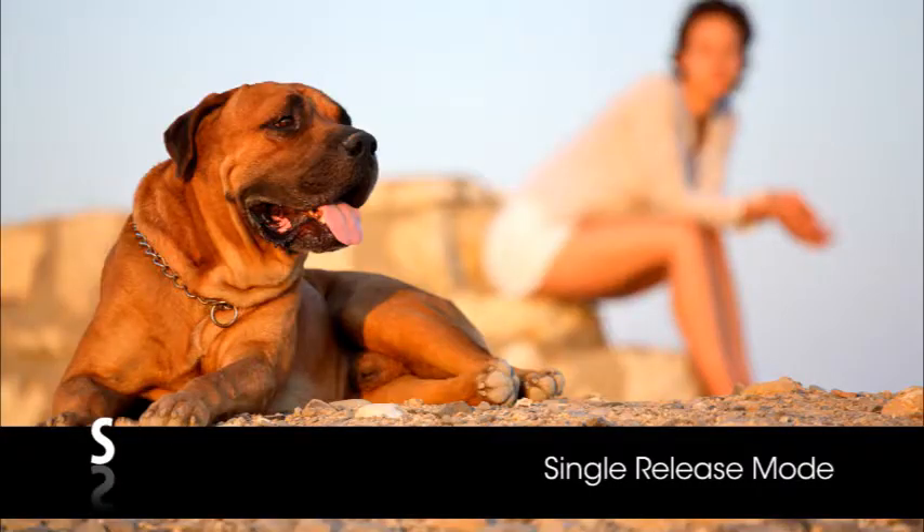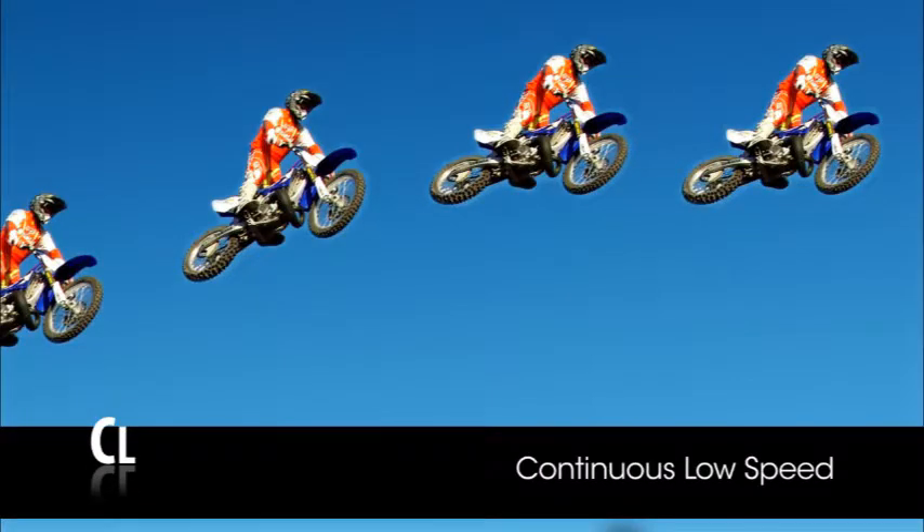Now let's take a minute to talk about the camera's release modes, which determine how many times the shutter releases when you press the shutter button. In single frame release mode, one picture will be taken when you press the shutter button completely — a good mode for stationary subjects. The continuous low speed release mode will record up to 5 frames per second while the shutter button is pressed, and you can change the maximum frames per second for this mode in the camera's custom settings menu.